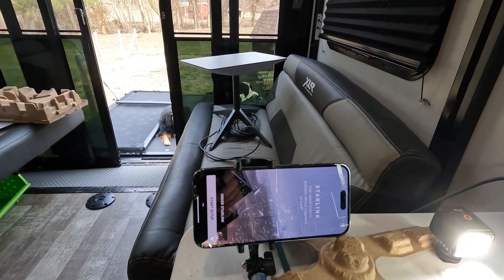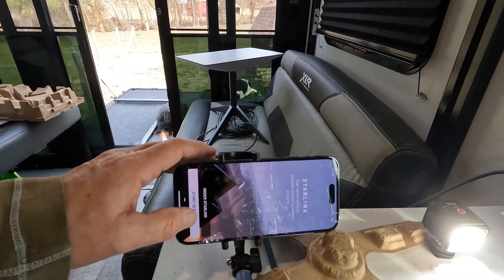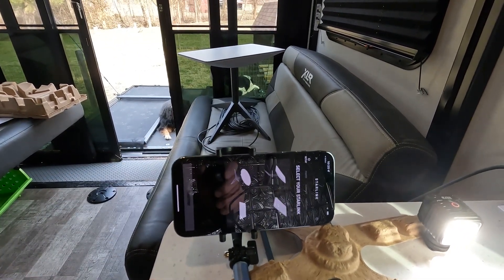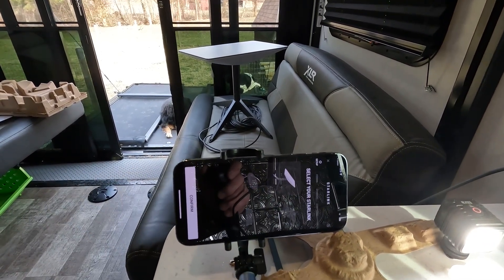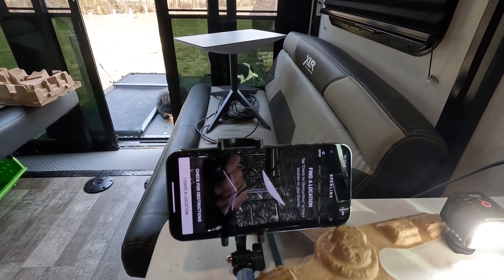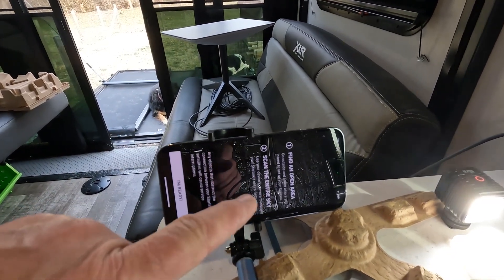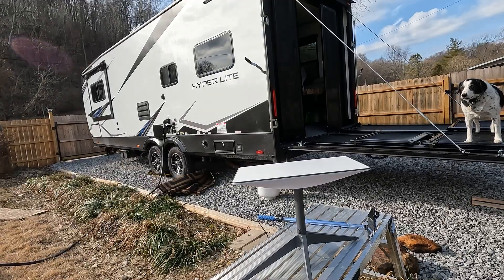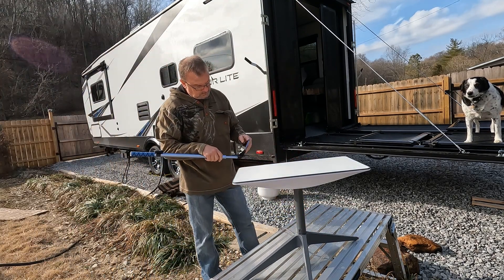Starlink is going through its motions since I opened up the app, and we're going to start setup. Select your Starlink. I have the RV plan — it's $110 a month. Confirm. Now I'm going to have to go outside and scan the entire sky and find an open spot. I'm going to set the Starlink right here and see what we can get.